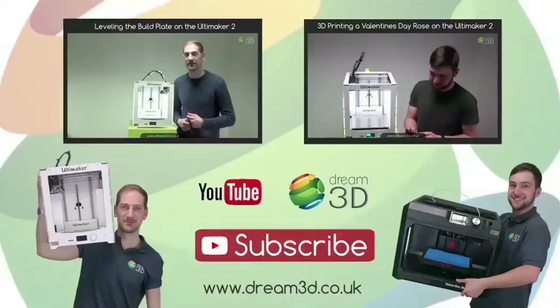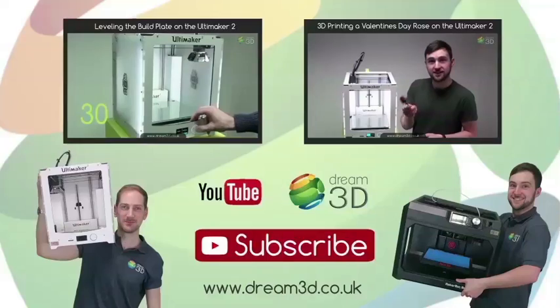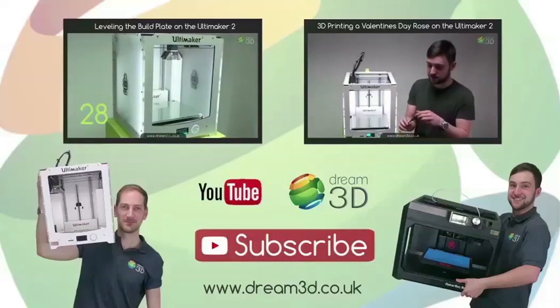For more information on the printers and materials we've used in this video, visit dream3d.co.uk.